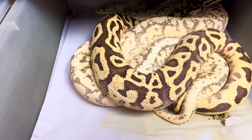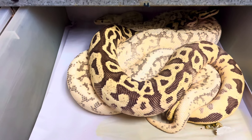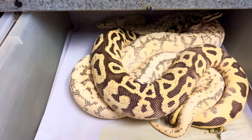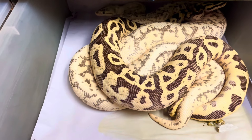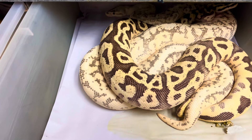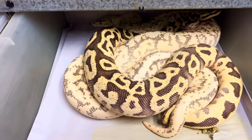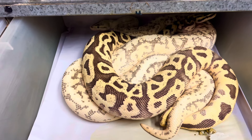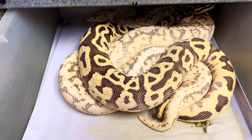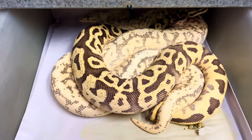Ball pythons — size. Obviously the females have to be big enough to physically pass eggs, and ball python eggs are fairly large. So often reproductive maturity for females is three years or older, although it can be done sooner. For males, it's certainly about size too — usually over 600 grams is a good target.